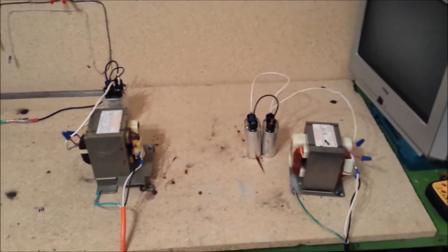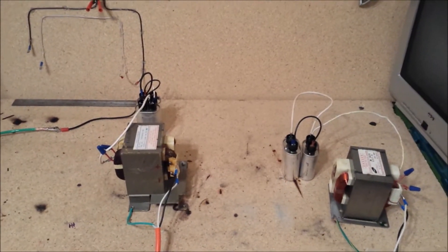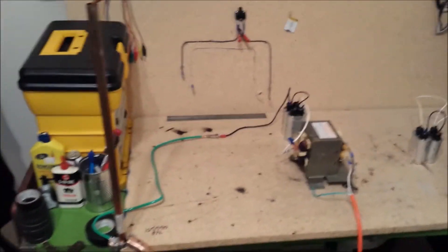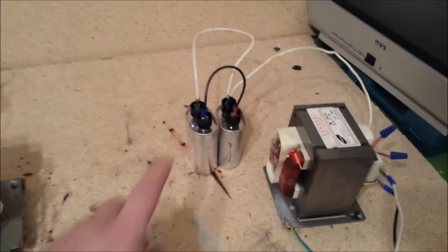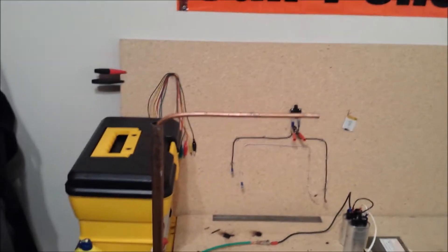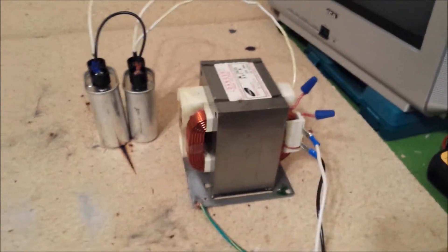Today we're doing two microwave transformers, four capacitors — two on each — powered by their own individual 20-amp breakers. We're going to be arcing the output from this capacitor here to the output of this capacitor here, which will be connected to this little copper setup here. This guy here is a new addition, just got it the last couple of days ago.